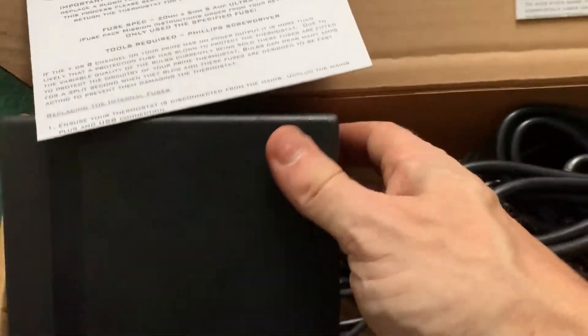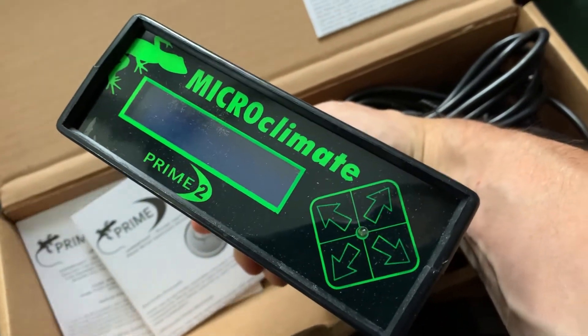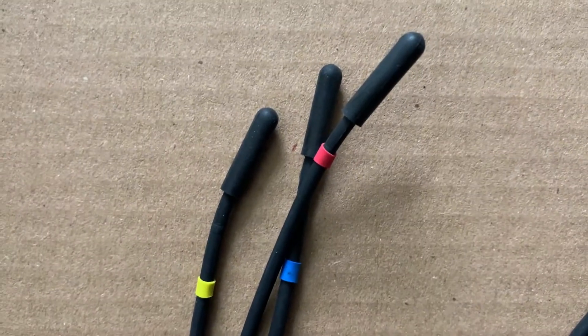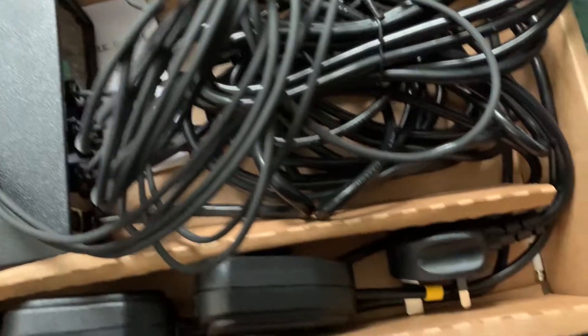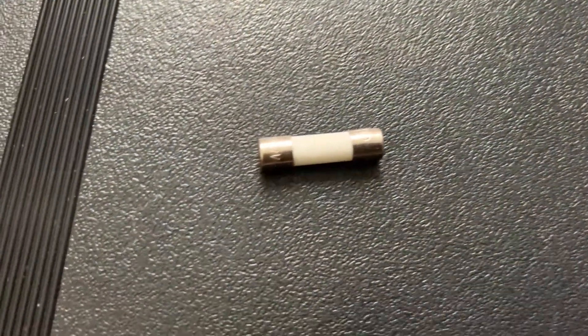And all the plug sockets for each of the channels. The unit itself is pretty solid and actually looks pretty nice. There are three probes, each colour coded to represent each of the channels, and these come at a very generous two and a half metres long. You also get some spare fuses.